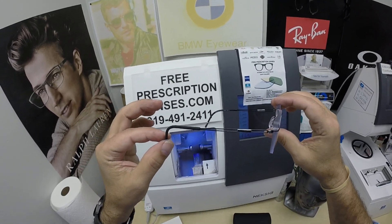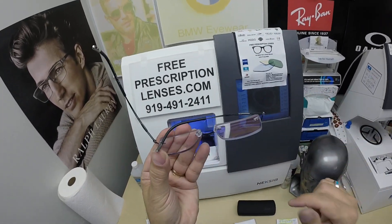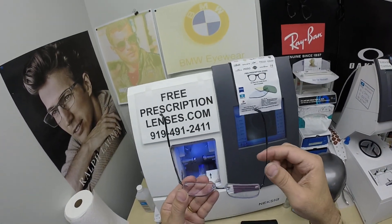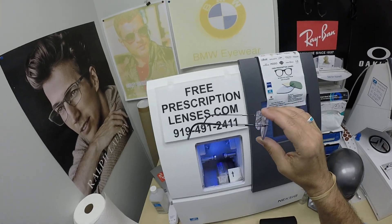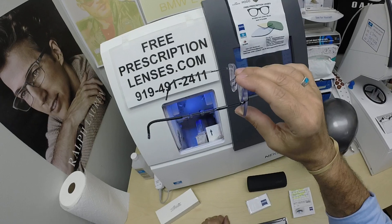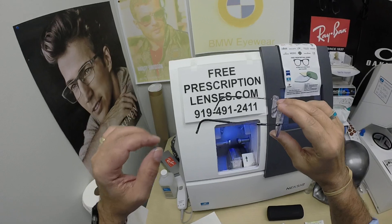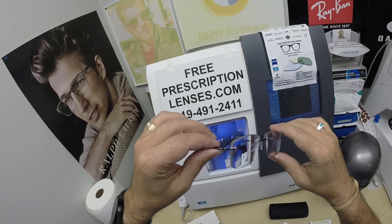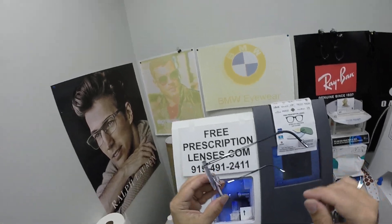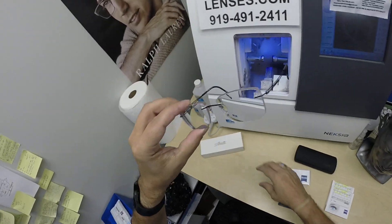Now Silhouette — I apologize, I should have had another frame ready — but this is the traditional hinge, meaning it has a traditional hinge. They do have a memory metal frame that you can spring back and forth and it returns to its original shape. That's the memory metal titanium. This is the traditional titanium. They're all titanium. They're all made in Austria.